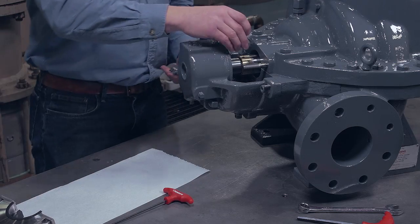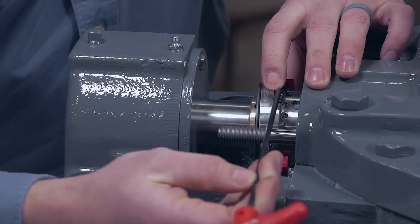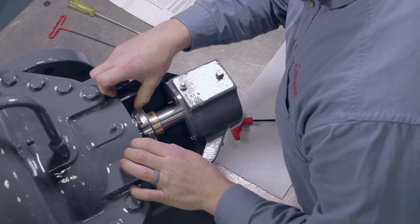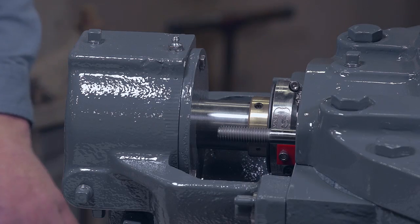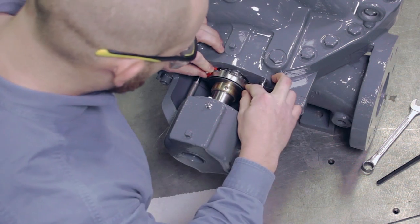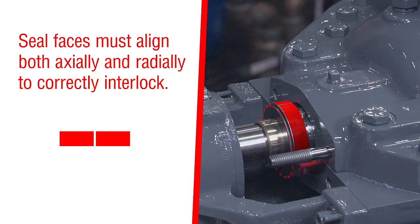Loosely assemble the seal drive halves around the shaft by finger tightening the drive cap screws. Slide the seal drive towards the seal chamber until all the setting devices contact the face of the seal chamber. With the seal drive still loose, align the rotating faces at their OD and at the sealing surface interface so there is no step at the joints.